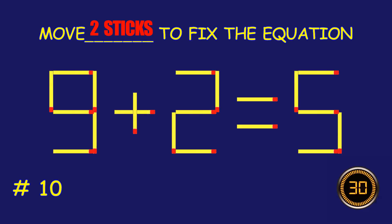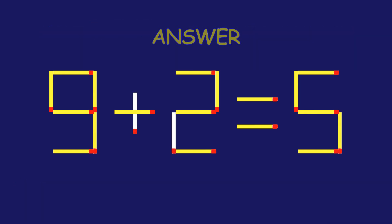Puzzle 10. Can you move two matchsticks to fix the equation? Marvelous! You are a pro!